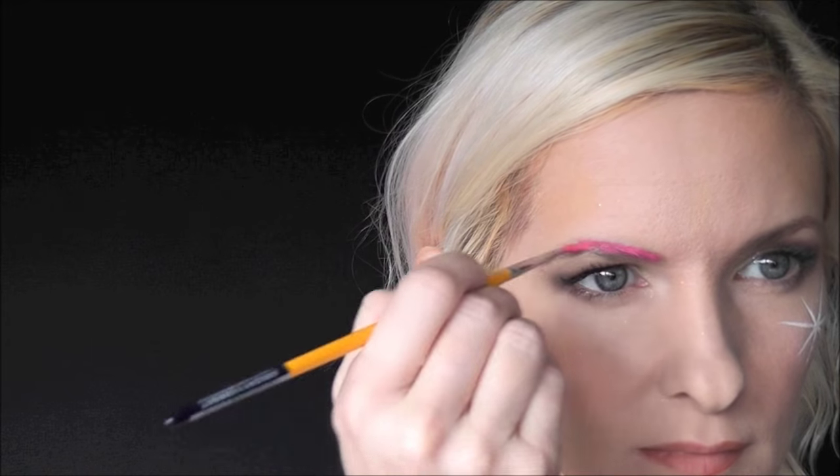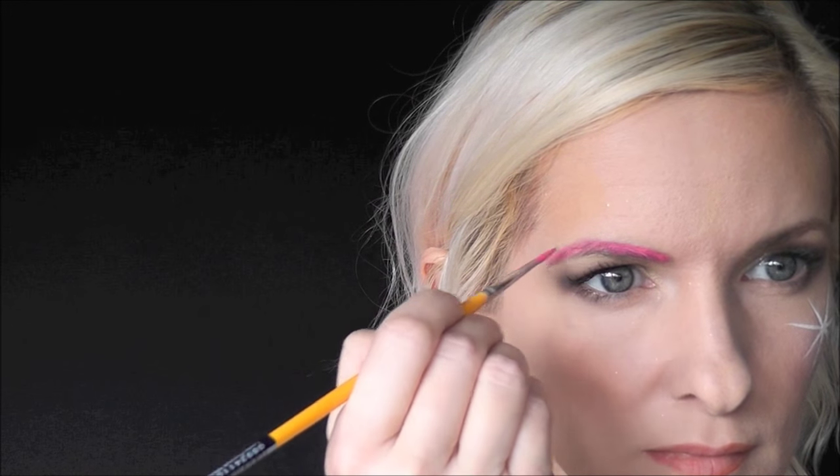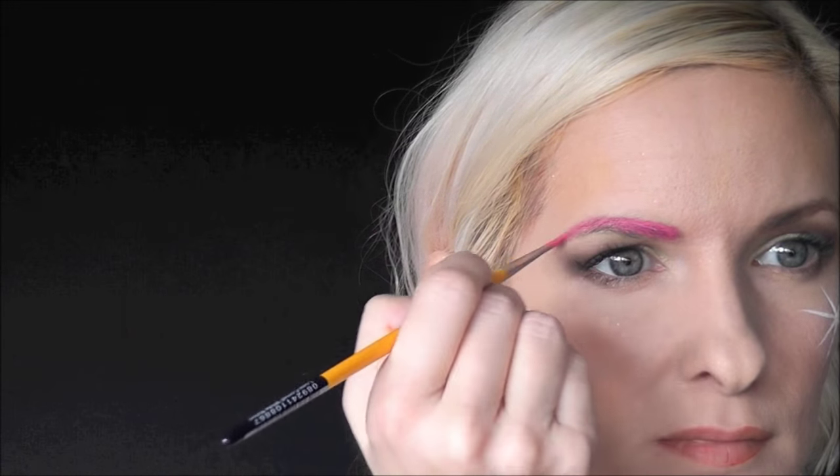Now we'll load up our brush with some Fab Fuchsia and go in and fill in our eyebrows with pink. We'll also use that same exact color on the lips.